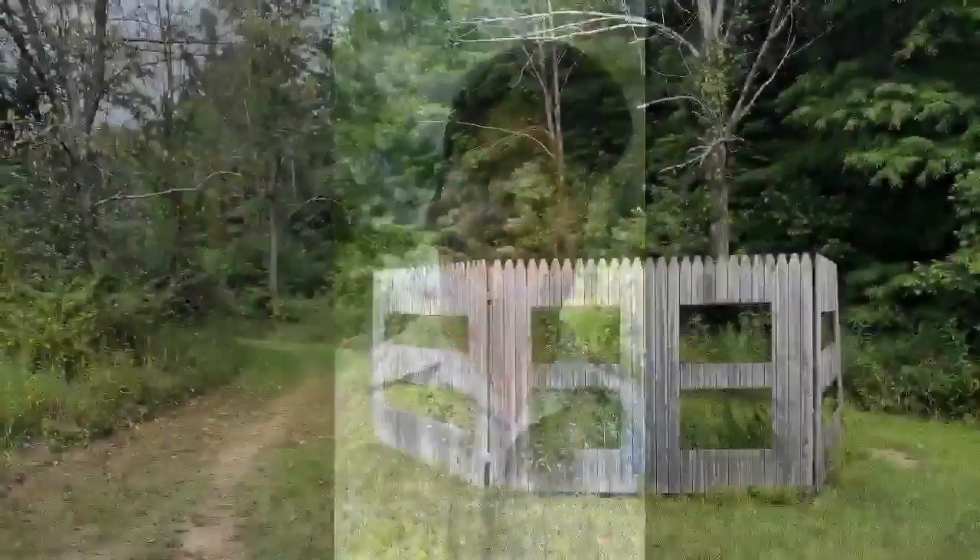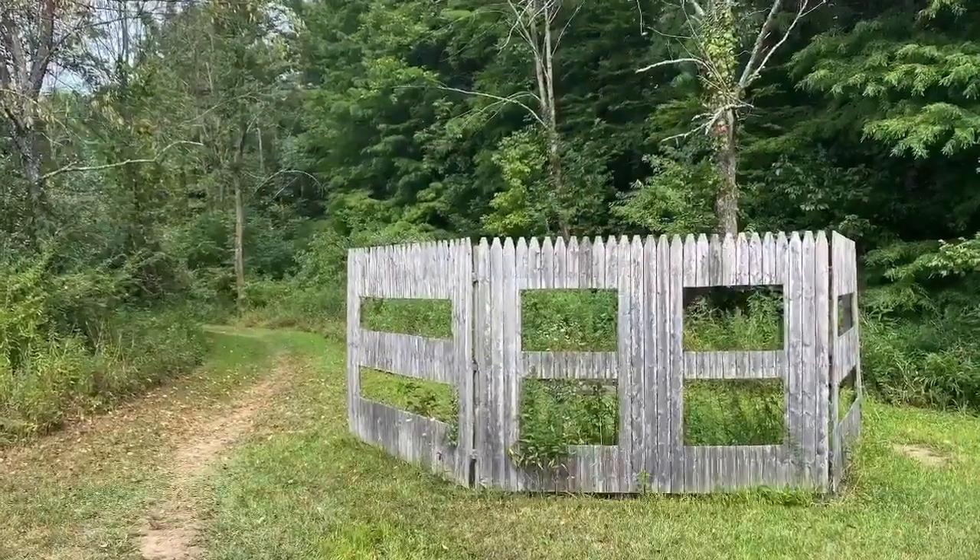The Bog Loop trail has a couple of unique points of interest. The first one is the mountain biking trails. The Bog Loop also serves as a mountain biking trail and as the main entrance to most of the other mountain biking trails here at the park, and there are quite a few of them.